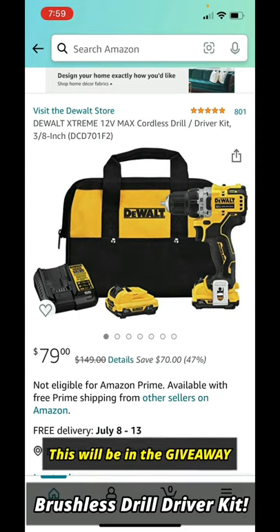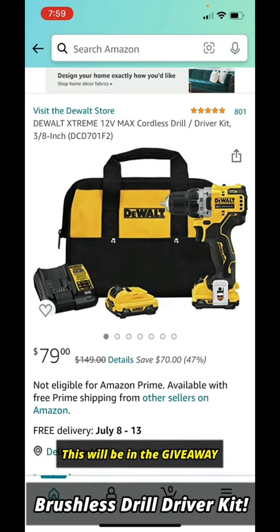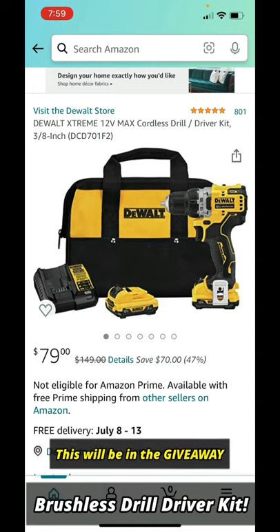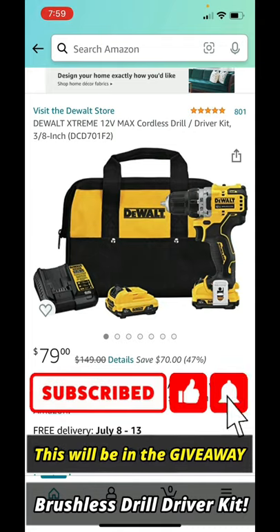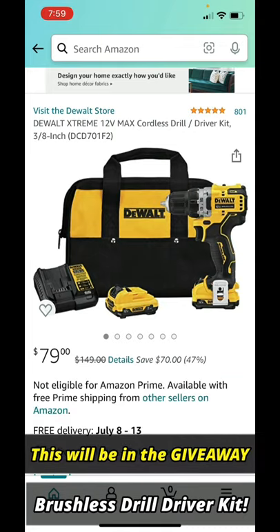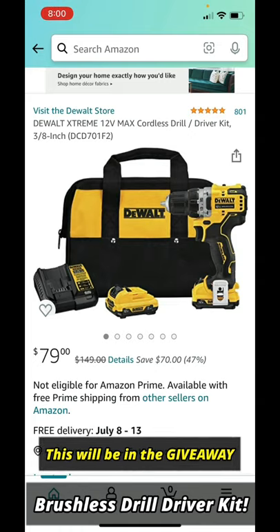The link will also be pinned at the top of the comment section. This kit usually sells for $99 at Lowe's, Home Depot, and everywhere else. Right now, for however long it lasts, it's $79 — 47% off. Take advantage of it. It's the perfect drill to have around the house for all your projects, DIY stuff, and even on the job site.